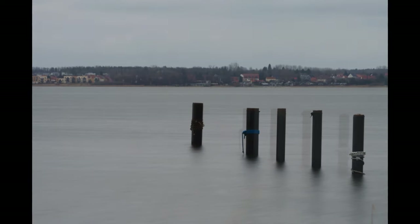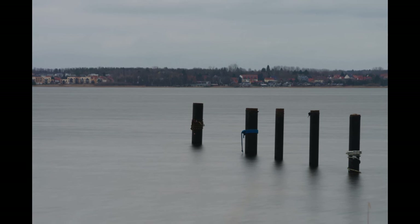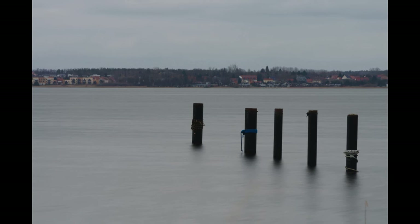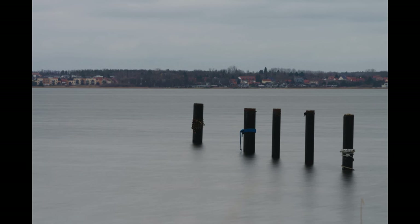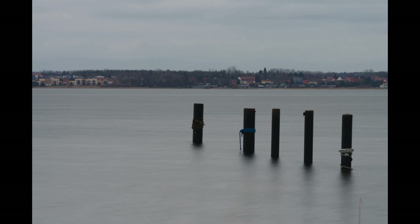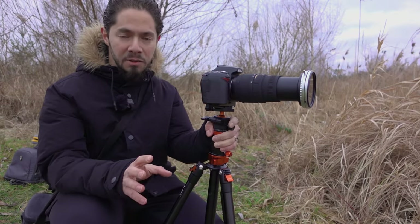This is actually a very bad example for showing the effect of the black mist filter. As I explained in an older video, to see the black mist effect you need a very dominant light source in your photo — like the sun shining behind your subject, backlit leaves on a tree, or city lights at night. In this scene those conditions aren't present, so the effect isn't visible. Those are all the photos I made today.